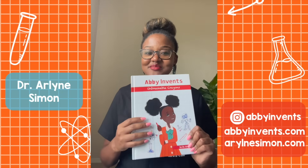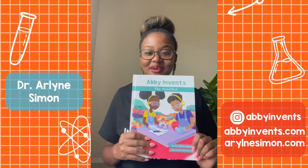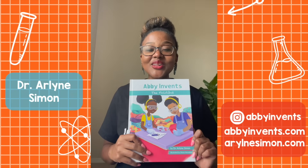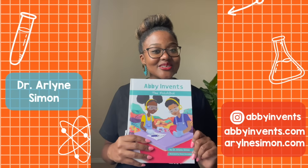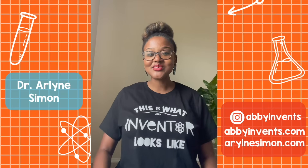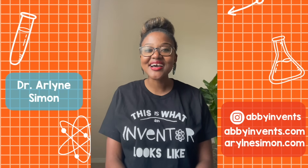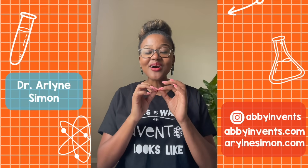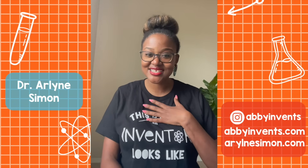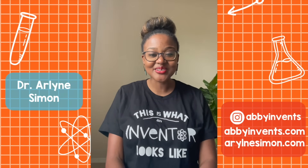You heard how Abby invents unbreakable crayons. Well, you can also read my second story, Abby Invents the FoldyBot — how Abby invents the world's first laundry folding machine to help her mom fold laundry at home, and Abby earns her second patent. Now, I want you to sit up tall and repeat after me: I am a problem solver. I am an inventor. I solve problems big and small because I have great ideas. Future inventor, I can't wait to see your inventions out in the world. Bye for now.